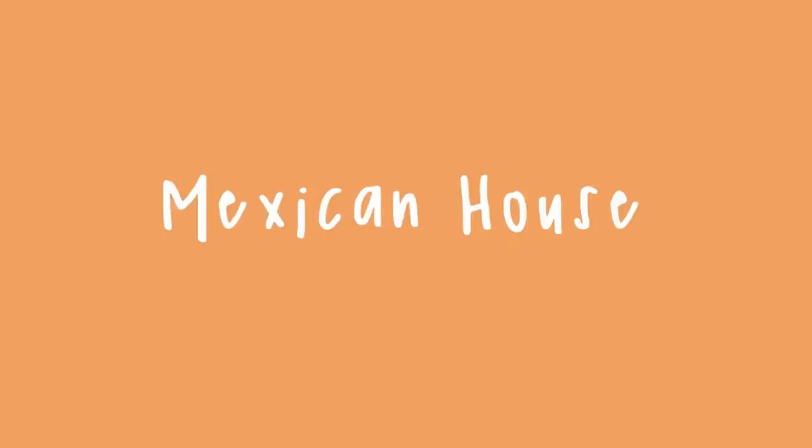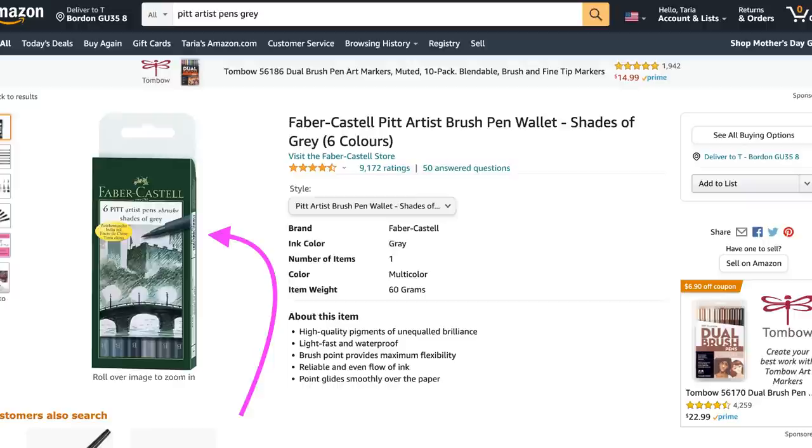Hey guys, in today's video I want to show you the steps I take to sketching this Mexican house front in ink and watercolour.